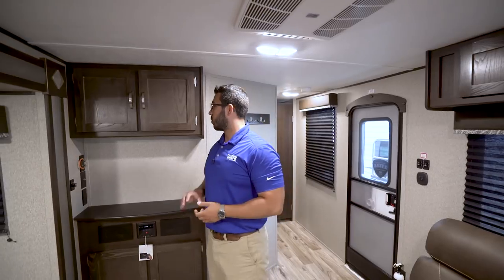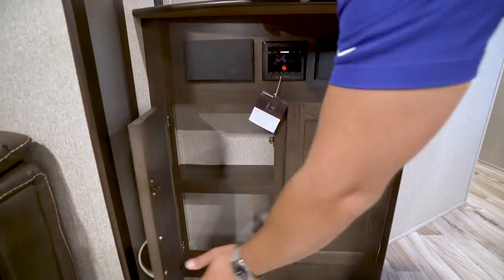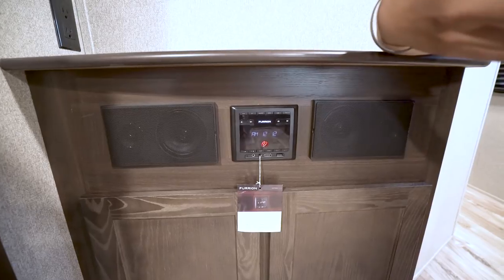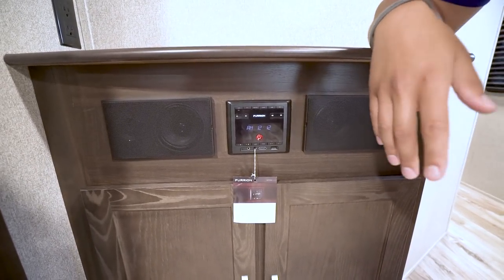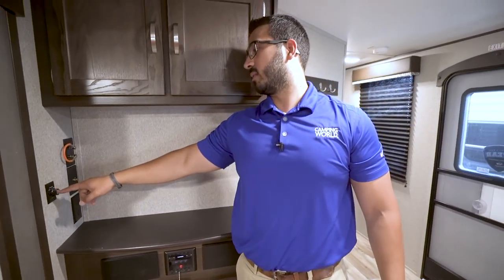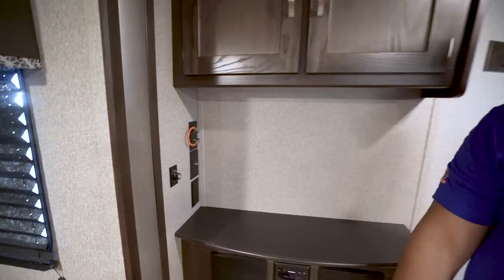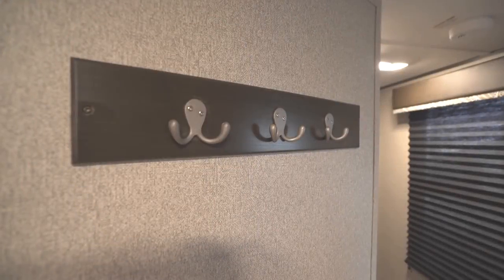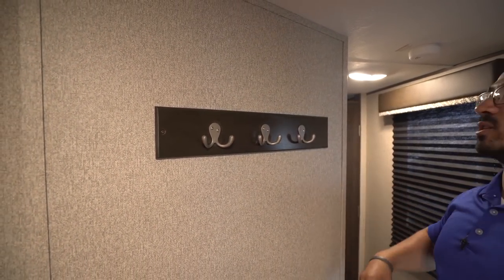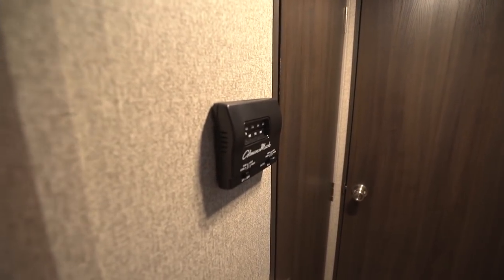If you want to watch TV, the hookups are right over there, with storage up top and down below. Your stereo is right here in the center — this unit is Bluetooth capable, so you can connect your phone to stream music or podcasts. You have speakers inside that are controlled by the multimedia module, which you can flip to the outside speakers or run both simultaneously. As soon as you walk in, there's a coat rack — great for hanging your jacket or raincoat when camping in cooler weather. Right around the corner is your thermostat, which controls both heat and AC.